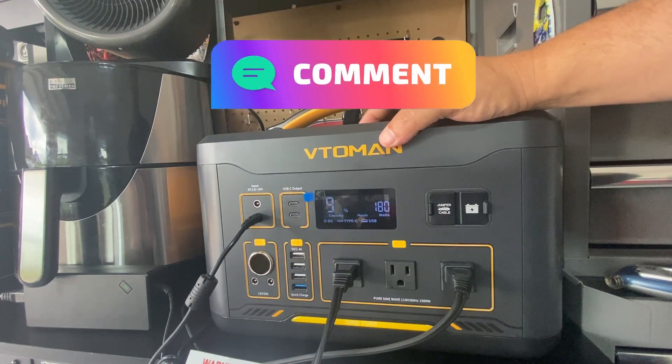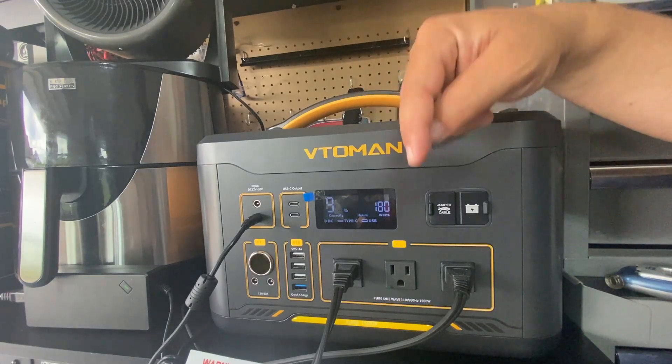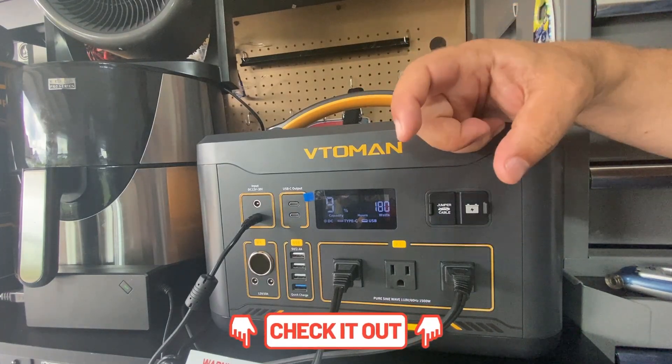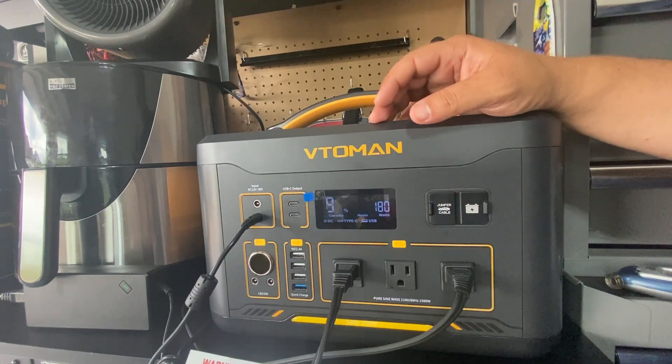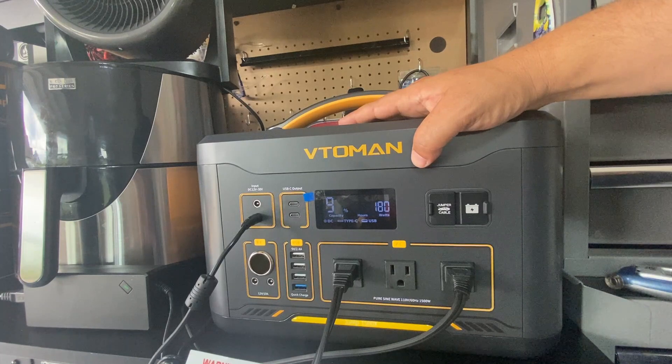For special pricing on this unit please check the video links below as well as the clickable link at the end of the video. If there's something I left out in this video please let me know so I can incorporate it into a future video.